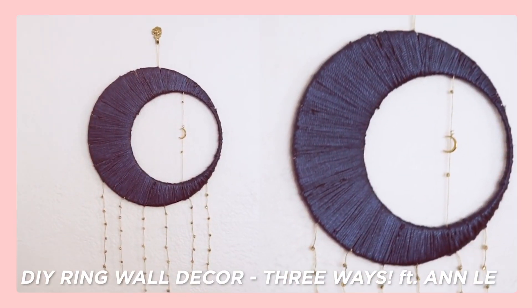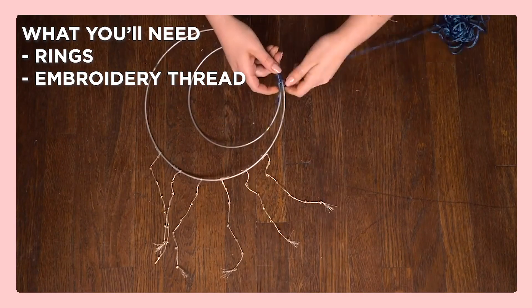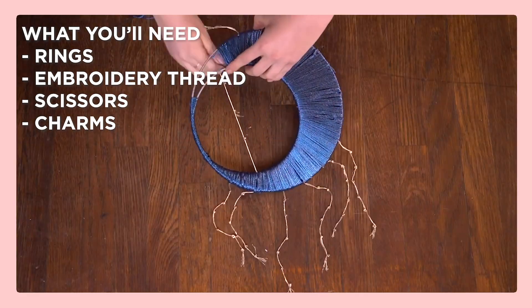Next up we have some wall art and room decor. These are my favorites because they're so easy to do and totally customizable. We have the moon ring art from our ring art three ways video — it looks like a gorgeous crescent moon you can hang on your wall. All you need are some rings from the craft store, some embroidery thread, a pair of scissors, and some charms which you can also pick up from the craft store. If you want to know more things you can make with the rings, watch the full video for more inspo.